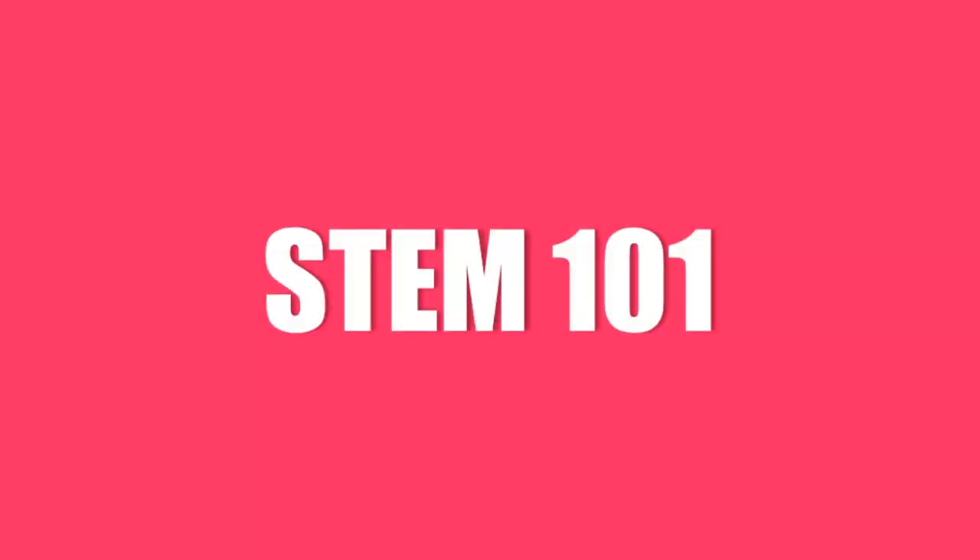Let's begin with a quick STEM 101. STEM stands for Science, Technology, Engineering, and Math. As our students grow older and enter the workforce, they really need to have not only an understanding of STEM skills but also a love for it, because it's very likely that STEM will be part of their profession.